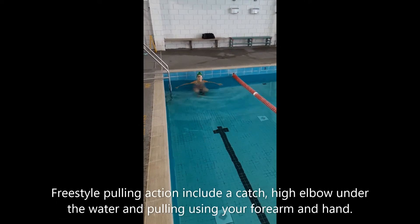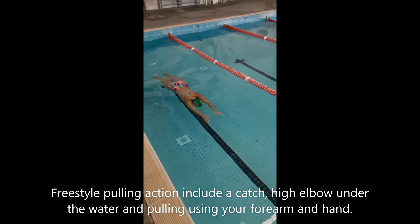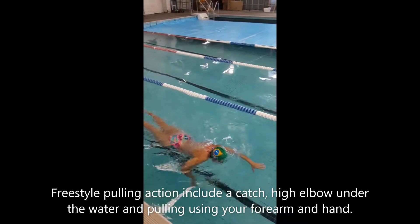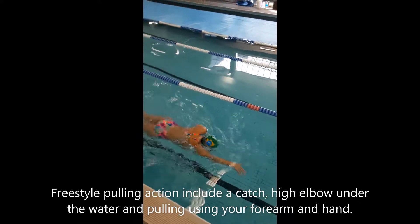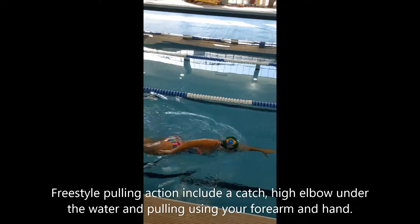So this time we're going to look at the pulling action for freestyle. The pulling action starts from shoulder width, each hand goes back to the shoulder and when we're pulling we're bending that elbow, twisting the elbow out and pulling using our hand and our forearm. And we're sending the water all the way back to our thighs.